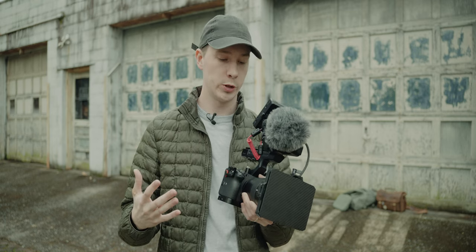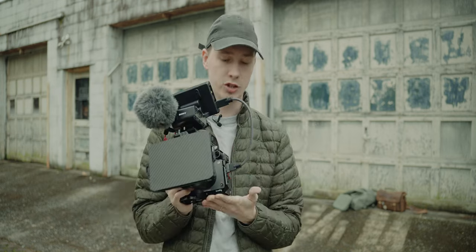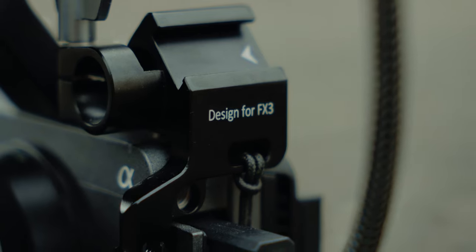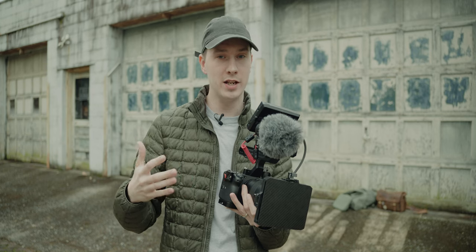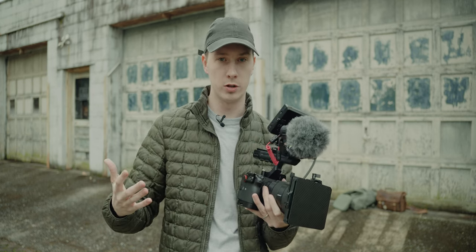One of the best parts about the FX3 body is that you don't really need a cage for it. I do have a half cage on my FX3 currently, but I really did not need it. I only picked it up for a little bit of extra protection in case I ever dropped the camera.